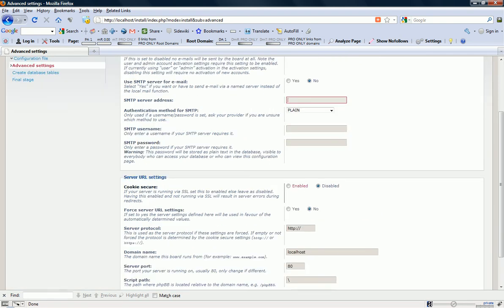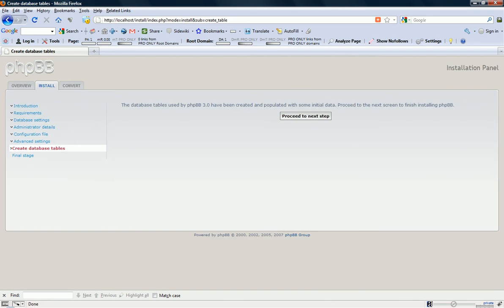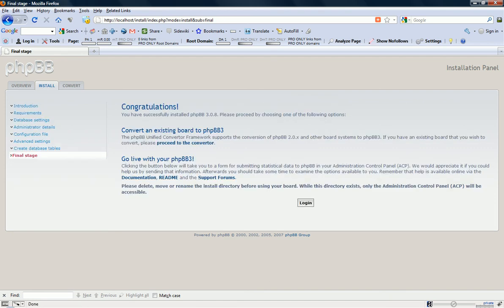Server URL settings. Cookie secure — enable. For server URL settings, if set to yes the server settings defined here will be used — just select no, you don't want that. Server protocol: make sure it's HTTP colon forward slash forward slash, unless you're running this on HTTPS, which is a secure connection. Server port: just leave it as 80. Script path — like that. Hit Proceed to Next Step, and hit it again. The tables have been installed correctly. Hit Login Now.